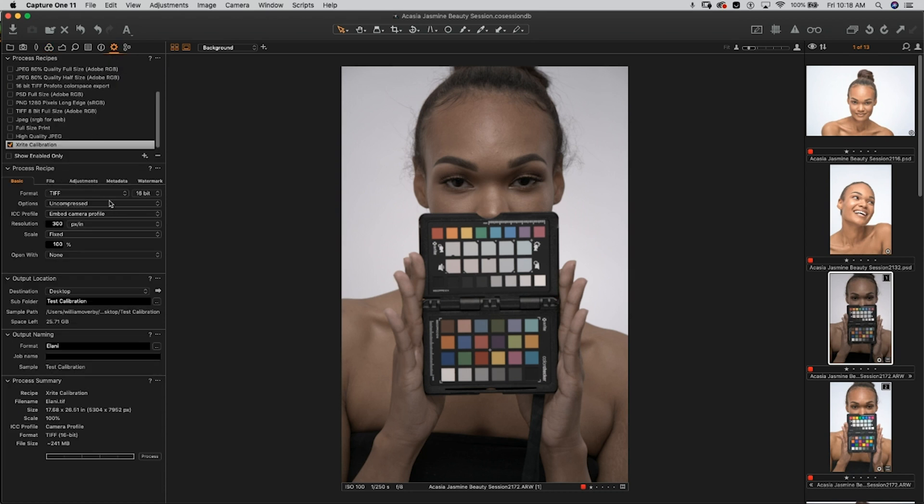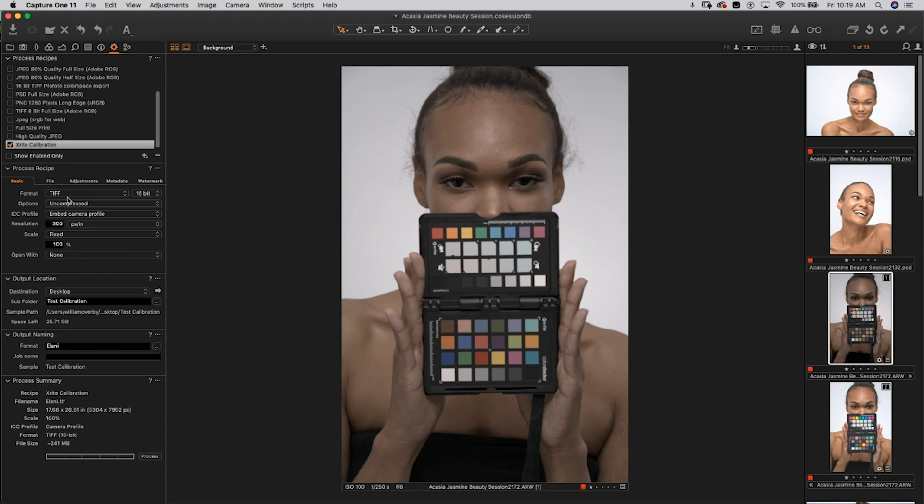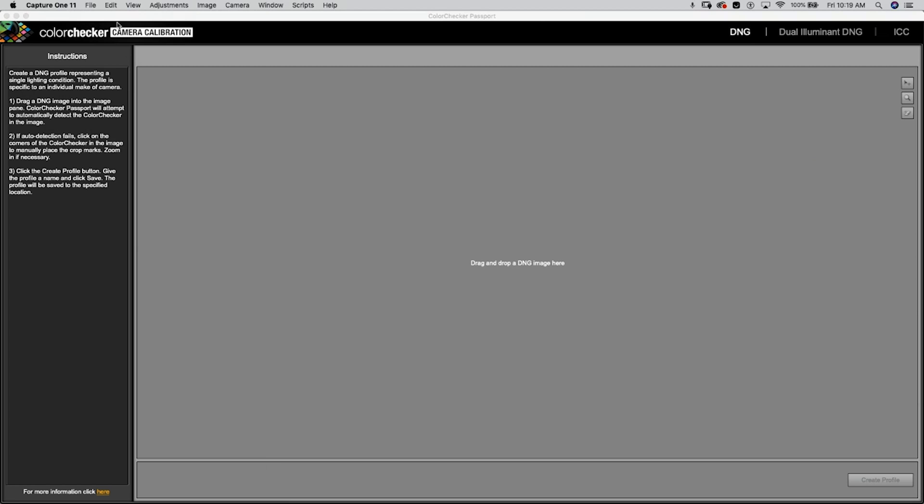Next, go to the Process Recipe for the image. Make sure it's set to TIFF format, and that you shot in RAW — 16-bit uncompressed. For the ICC profile option, set it to 'Embed Camera Profile,' then name it and export to process. Go ahead and process the file and wait for it to complete. Once that's done, minimize Capture One and open the Color Checker Passport calibration software.